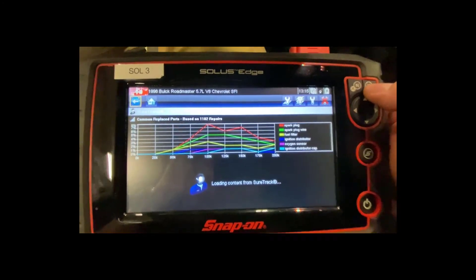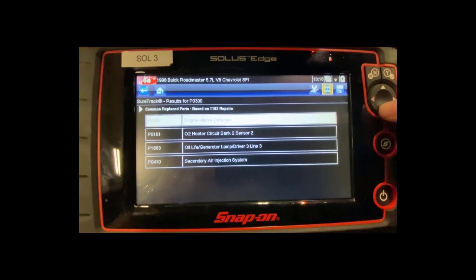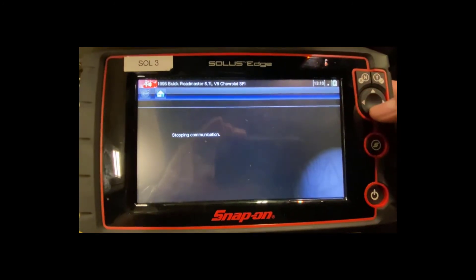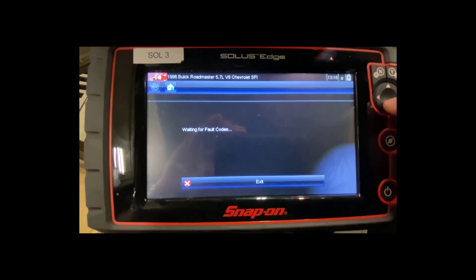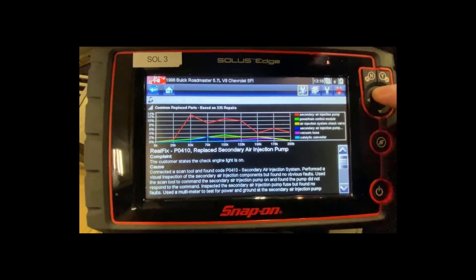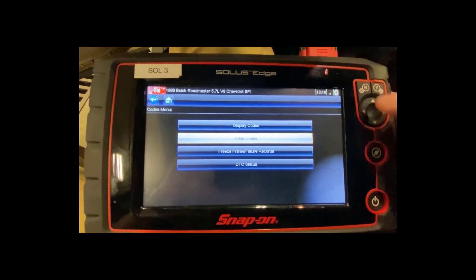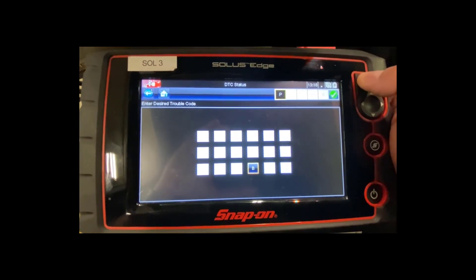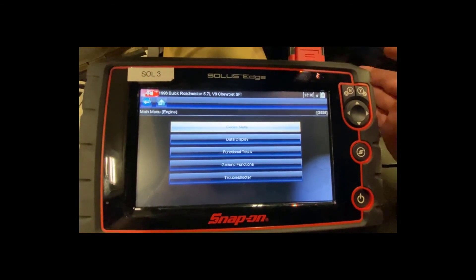If I hit no to cancel, I can go into freeze frame failure records — selecting a fault code like engine misfire and hitting yes would show me the freeze frame data and common fixes, though I'm not connected to wireless right now so I can't access that. There's also DTC status where you can enter a specific trouble code. And that's how we check for our fault codes.